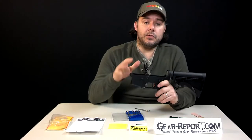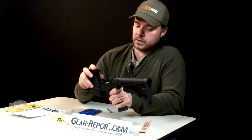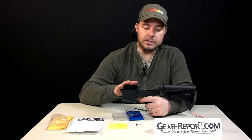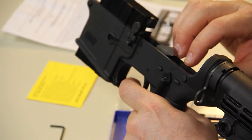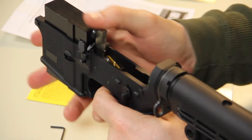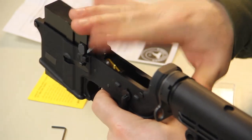Now we can test it out. We have this trigger drop block — it goes in for your hammer to take the impact and not hurt your lower. Make sure your hammer is pulled back, your safety is on fire, and you can test it out. It's good to test it a couple of times to make sure the trigger is not binding and is working perfectly.